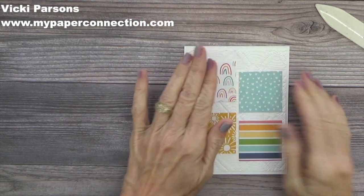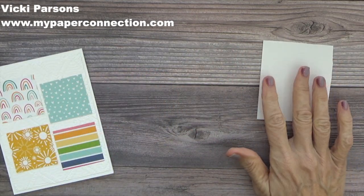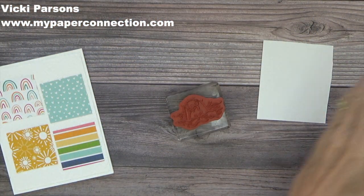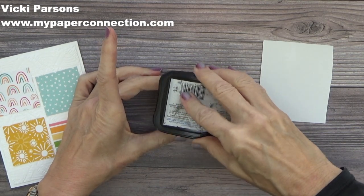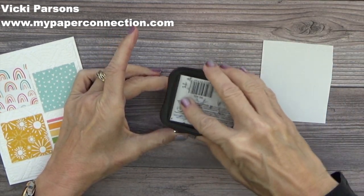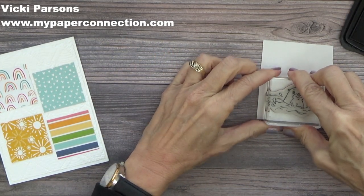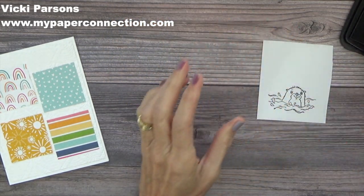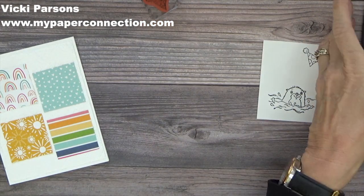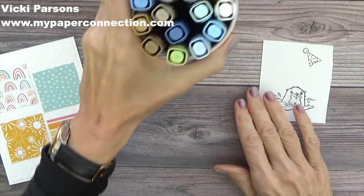The next thing I'm going to do is bring in a piece of basic white and stamp my otter that is in water. I'm also going to stamp a party hat, and then I'm done with the black ink.